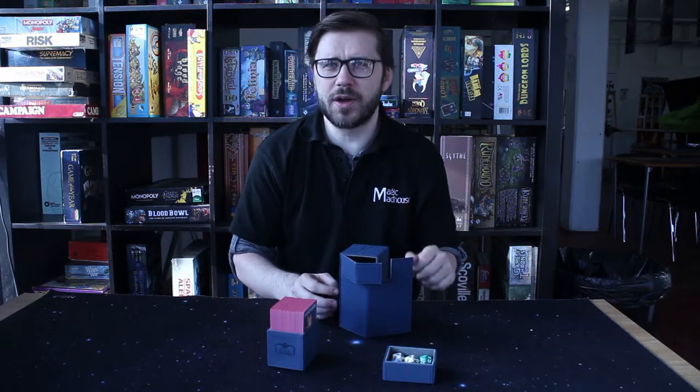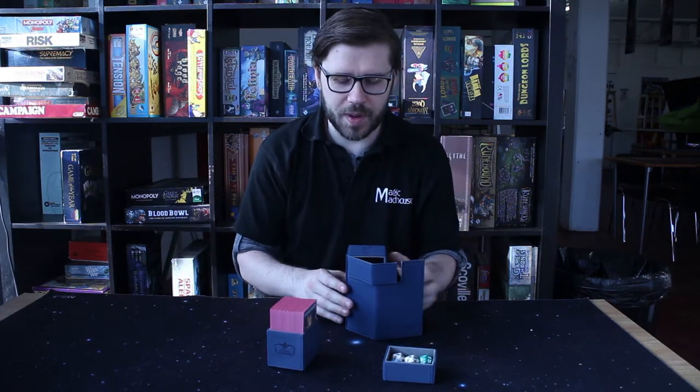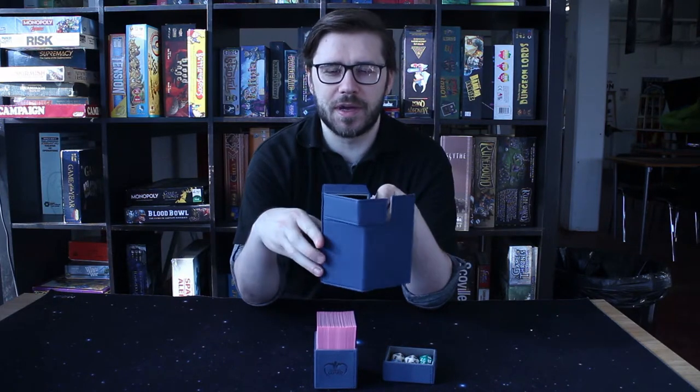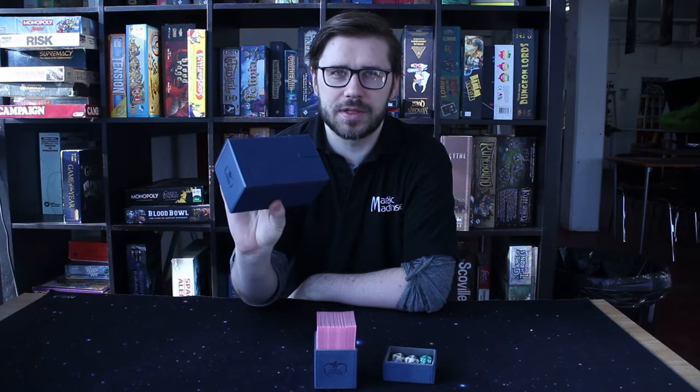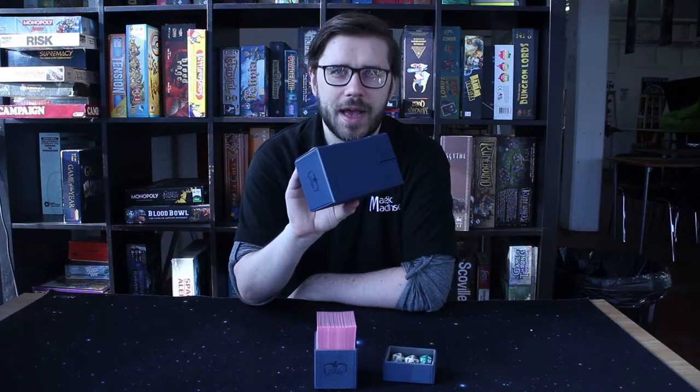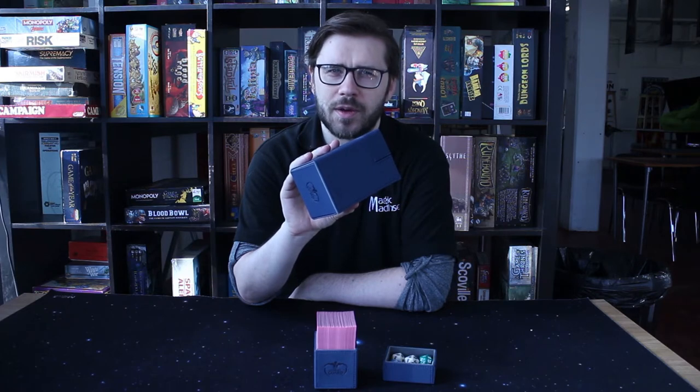If you play Commander, 80 might not be quite enough — 800 is your number — but for regular games most of the time this 80 will be absolutely perfect snug fit. When it is fitted in this box, a little magnet keeps the box good and closed so that it's safe in your bag, and when you bring it out to the gaming table your deck will be looking great.